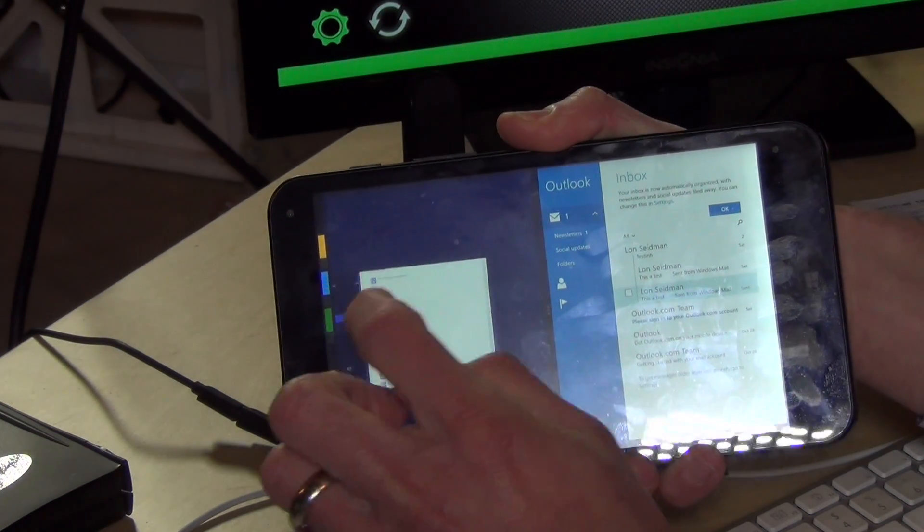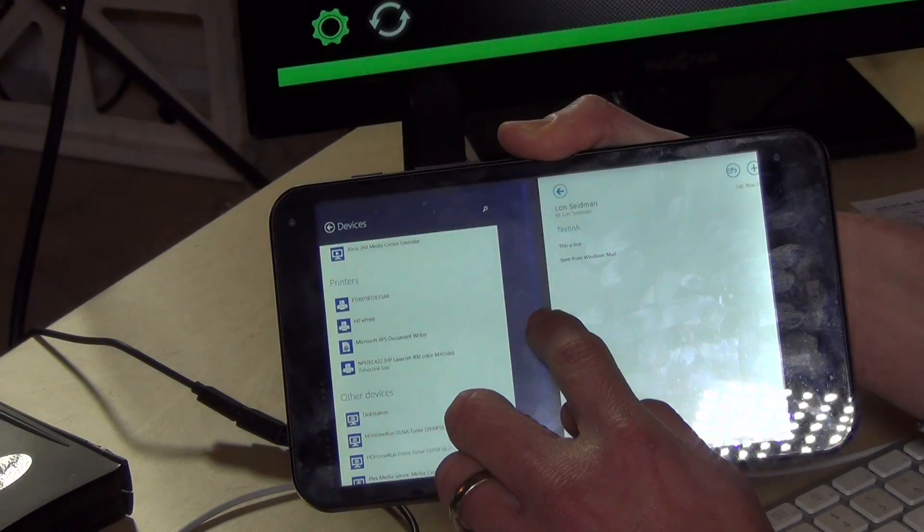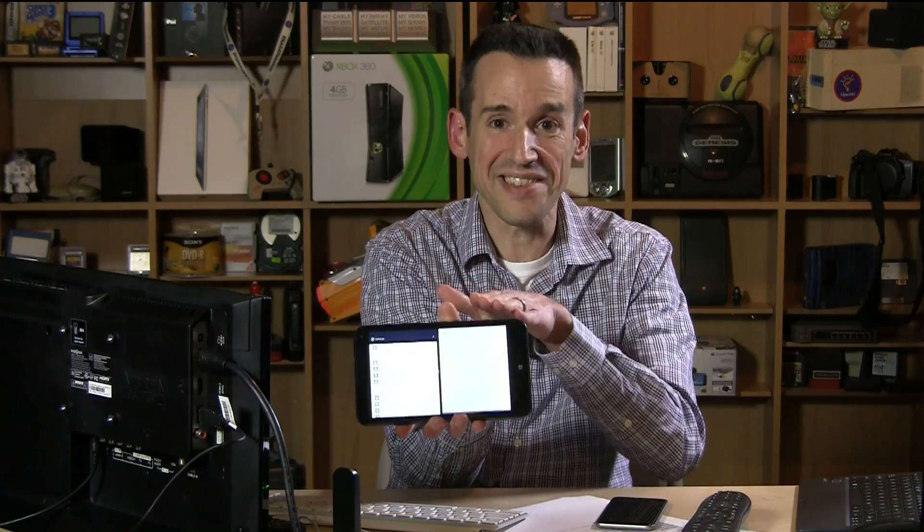I can also bring in other windows and do the split screen thing. As you can see, this works pretty nicely just like it would on a larger device. Of course, you're only dealing with a 7-inch screen — to put it in context, this is how big it is.